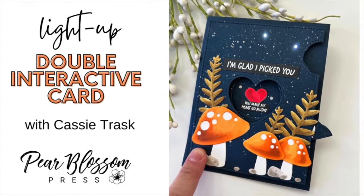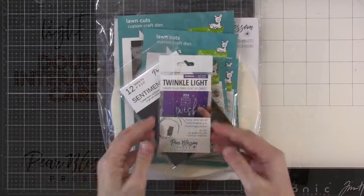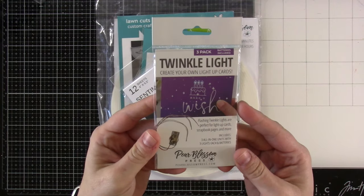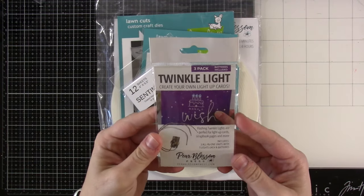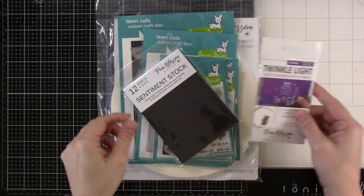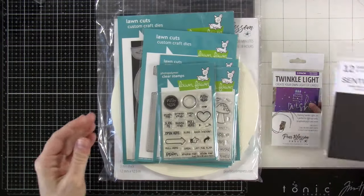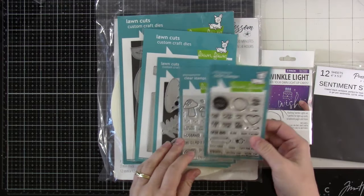Hi there, it's Cassie. Welcome back to another Pear Blossom Press video. Today we're going to be using the Twinkle Lights — I love the Twinkle Lights and I'm super excited to use them on this card today. And this is going to be a double interactive, so hang tight. That's why it's a long one. We're going to be using some sentiment stock — love that stuff as well.